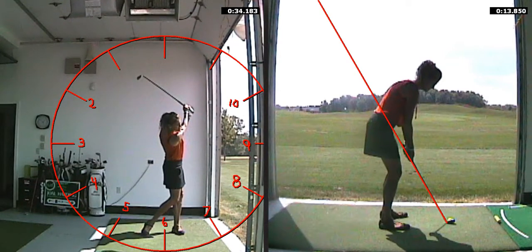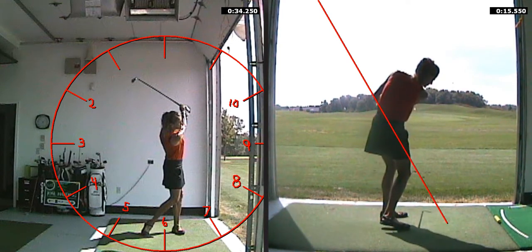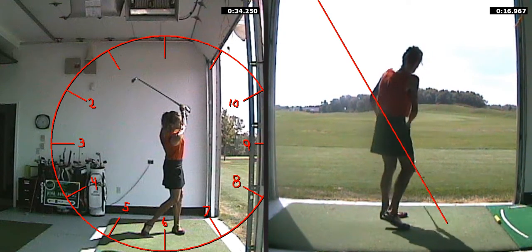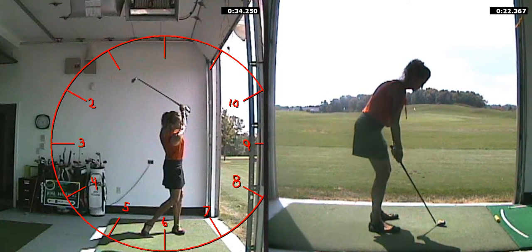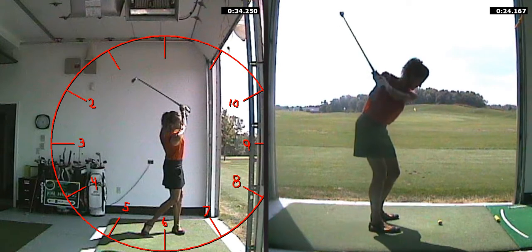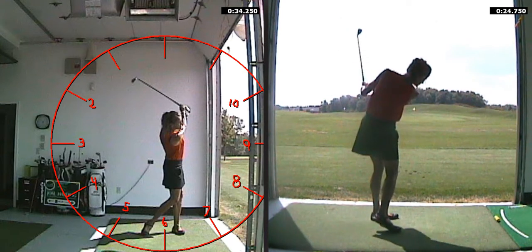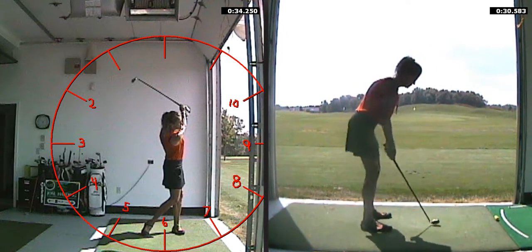Oftentimes we see recreational golfers decelerating because they've taken the club too far back on their backswing. Take a look at the right-hand side of your screen now — I'm just showing you the side view, or down-the-line view. This is my 4 o'clock to 8 o'clock swing. And this is the half-and-half swing, left arm parallel to the ground and halfway through.